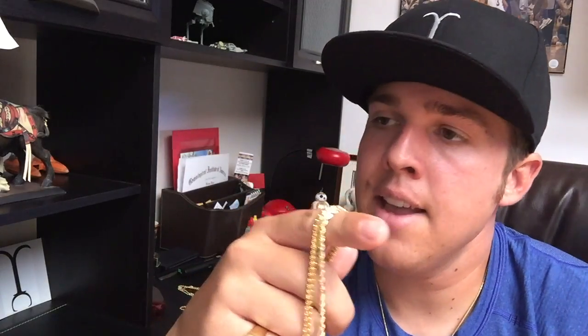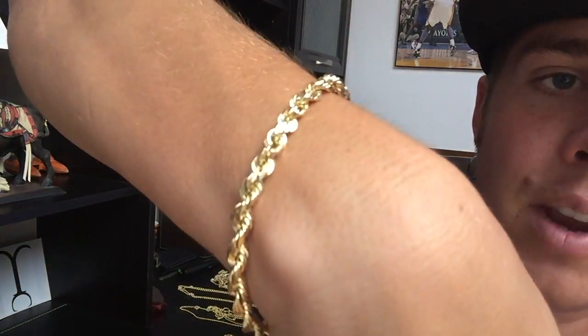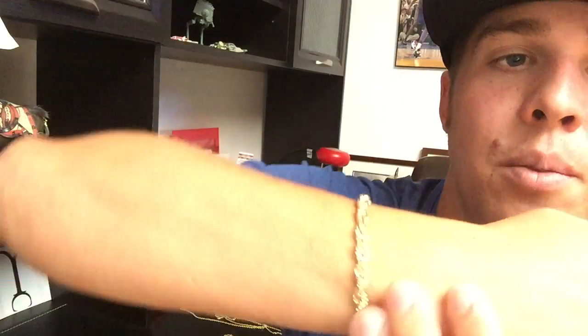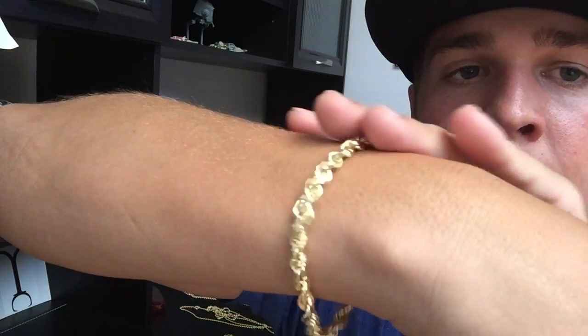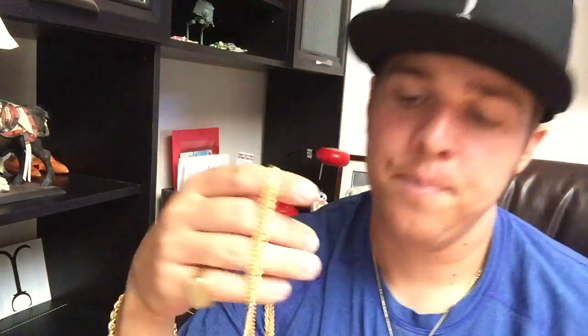I almost forgot — let me show you the rope chain bracelet. This is the 6 millimeter at 8 inches. I have small wrists so it moves a bit, but I like that because when you're outside the sun glistens off those diamond cuts and it really stands out. That's a major key — a little loose, but it looks great.